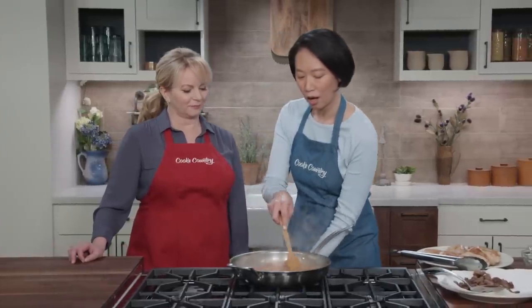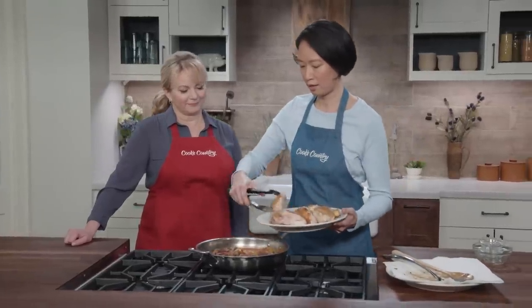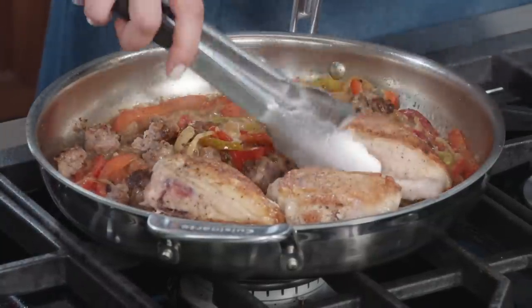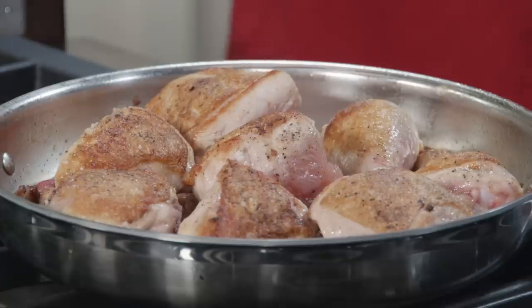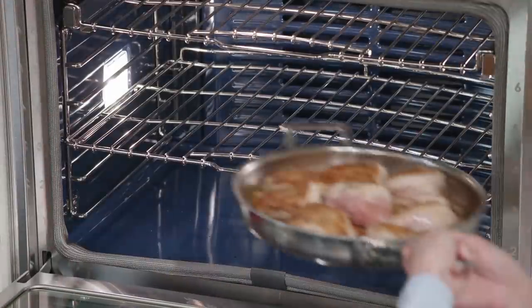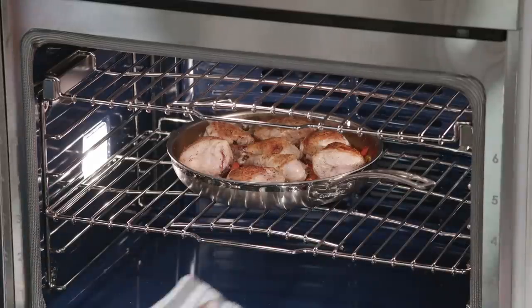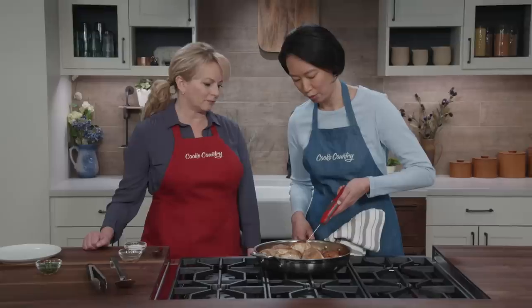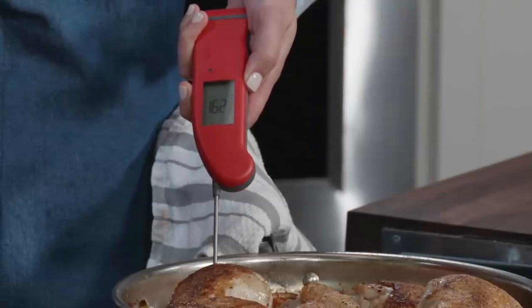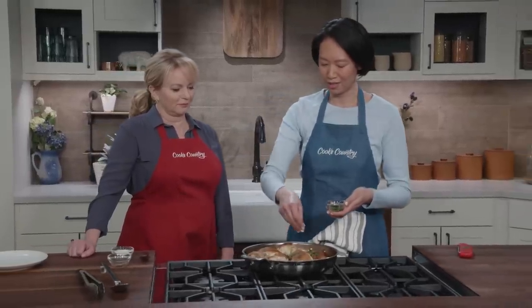I'm going to turn this off and stir in that sausage. Now the chicken goes right on — it's like the peppers and sausage are acting as a rack holding the chicken above all the sauce. The skin is staying well above the liquid and it's going to stay crispy while the chicken finishes cooking. This is going to finish in a 350-degree oven with the rack in the middle position — it's going to take 20 to 25 minutes. It's been about 20 minutes. I'm checking the temperature — for the breasts I'm looking for about 160 degrees. And for the dark meat, the thighs and drums, we're looking for 175. I've got a little bit of chopped parsley — about a tablespoon. It just adds a little freshness and some color.